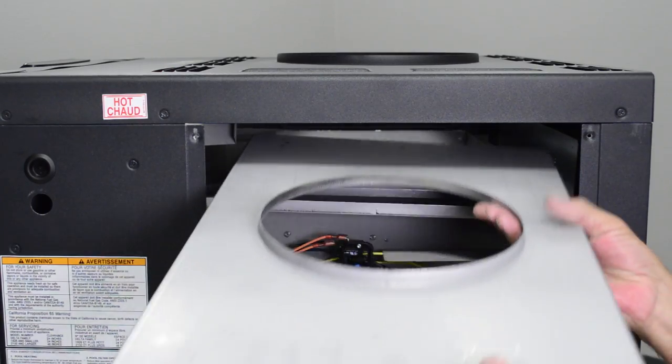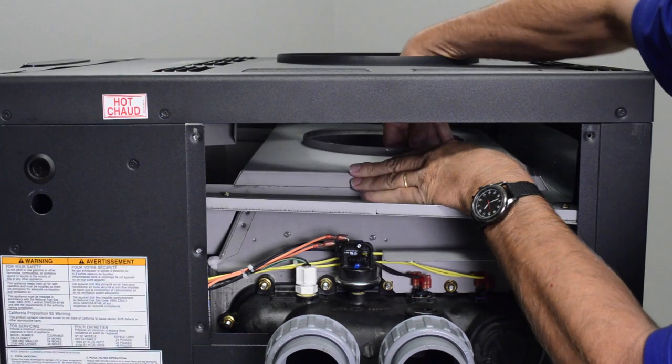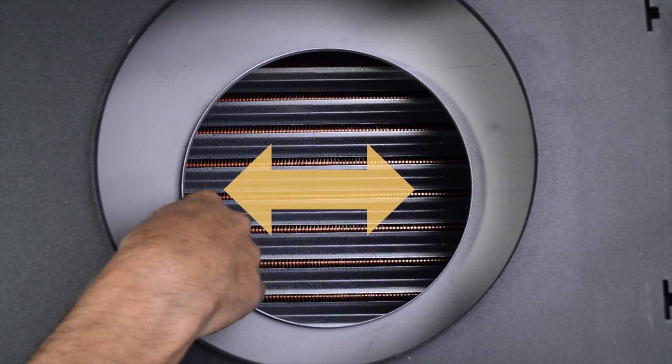Insert the adapter plate through the top side of the rain shield and place the adapter plate on top of the flue collector. Make sure the adapter plate does not slide off the flue collector by moving it left to right.